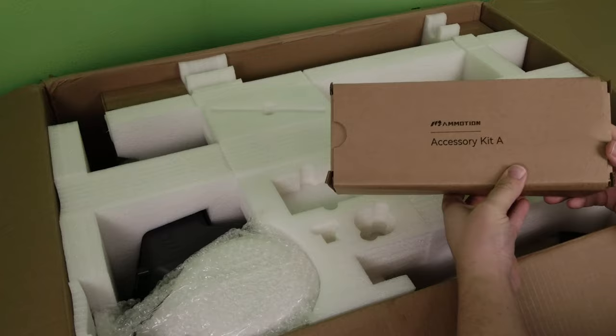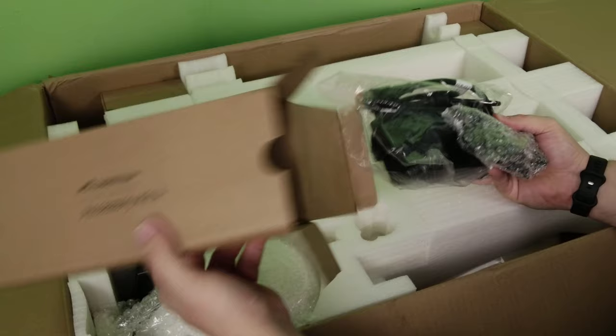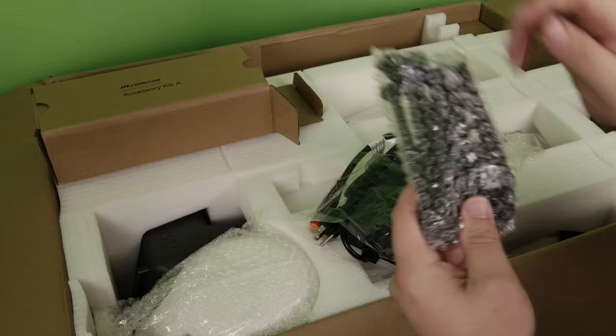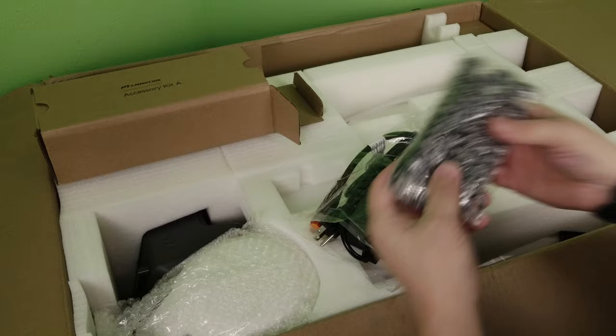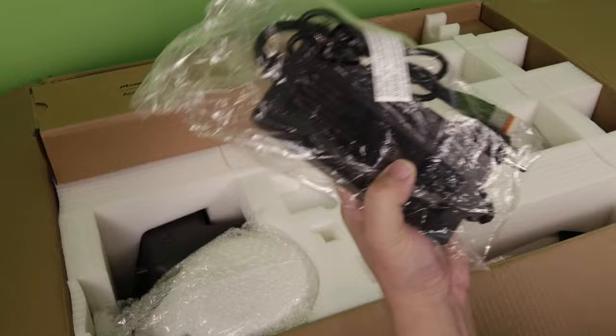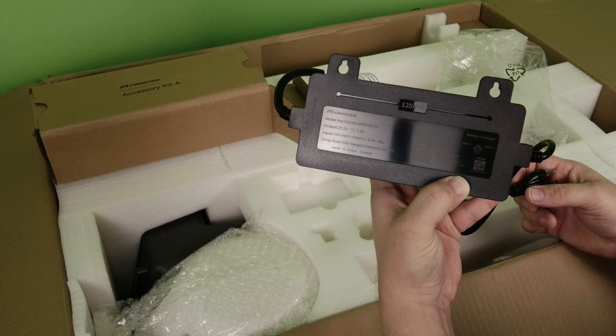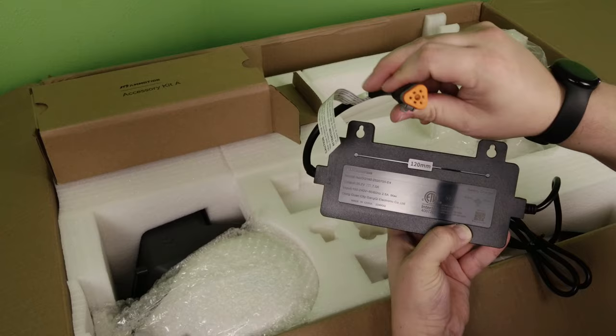Accessory Kit A contains spikes to hold down your base station and various mounting hardware and screws. Then there's a big power brick: 25.2 volts at 7 amps, with a North American plug on one side and a proprietary connector on the other.